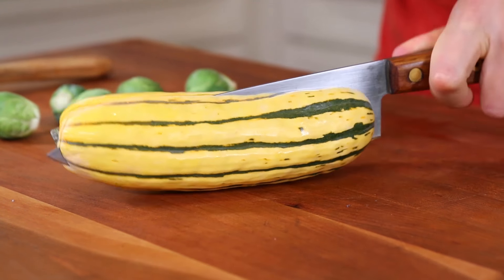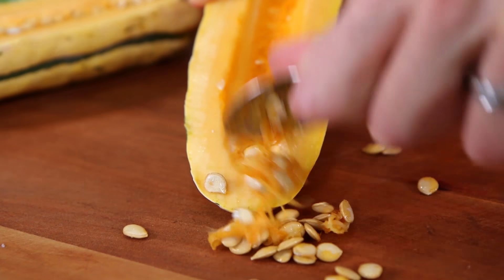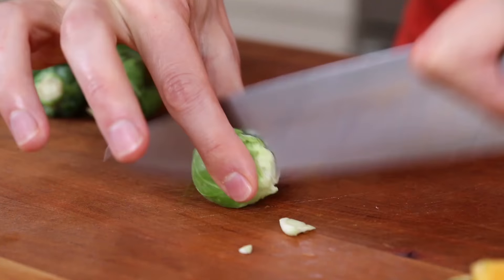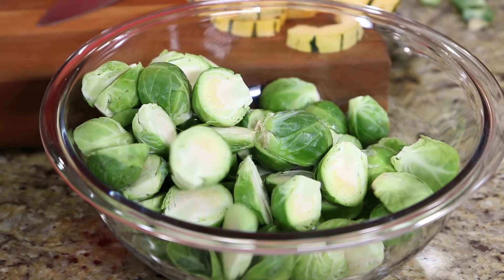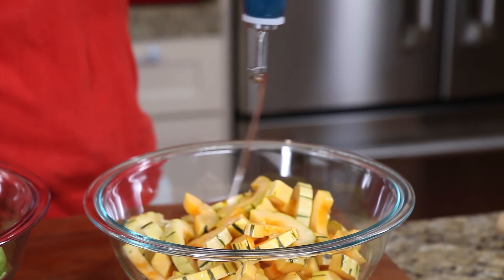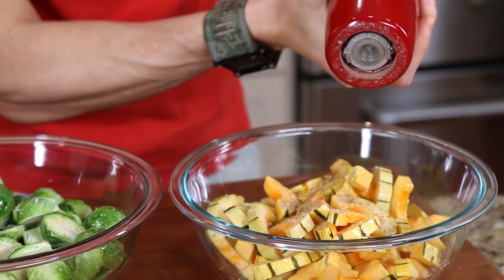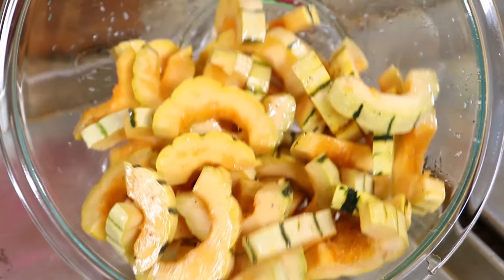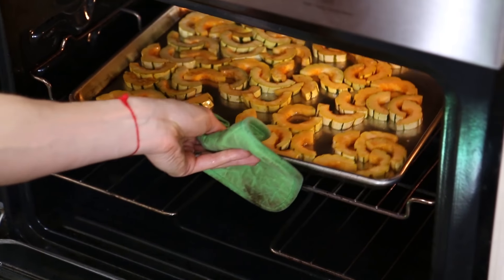Carefully halve a couple of delicata squash, scoop out the seeds with a spoon, and cut them into quarter-inch thick half moons. Cut a pound and a half of Brussels sprouts in half and add them to a bowl. Season the squash and sprouts with a good shot of oil, a generous pinch of salt, and a few cracks of black pepper. Spread those out onto a hot baking sheet and bake in the oven separately for about 25 to 30 minutes.